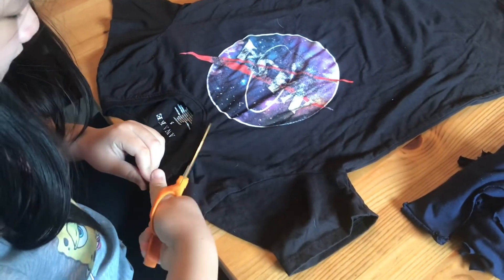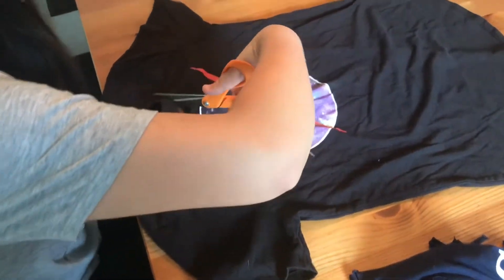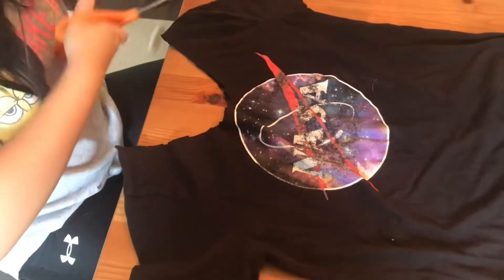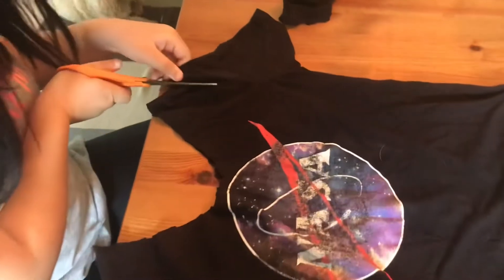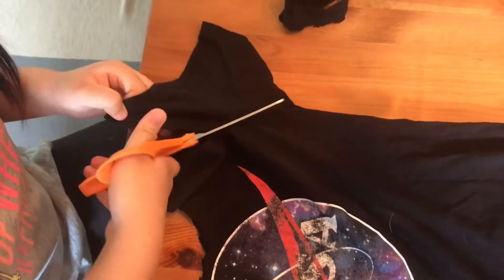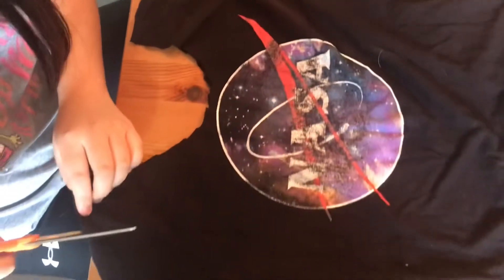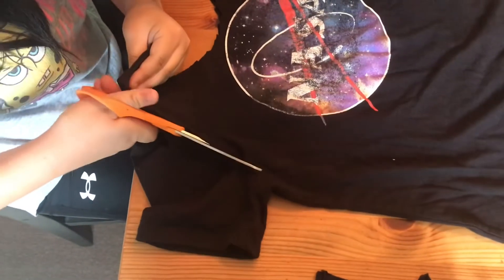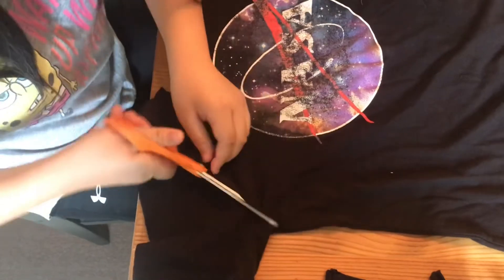The collar area will be the opening for the bag. After this, we want to be careful not to cut all of this off, but we do want to cut off the sleeves, and you'll start to see a bag taking shape.